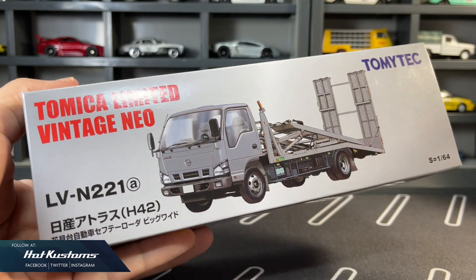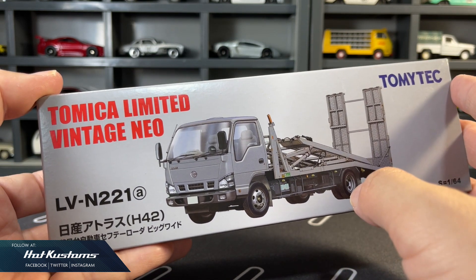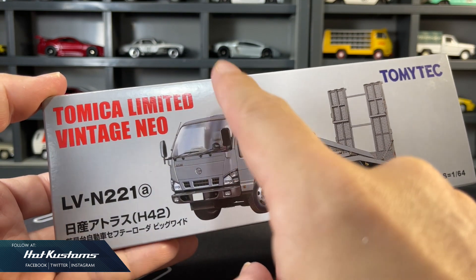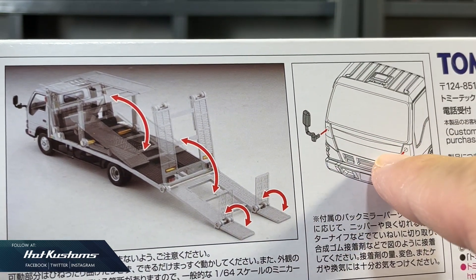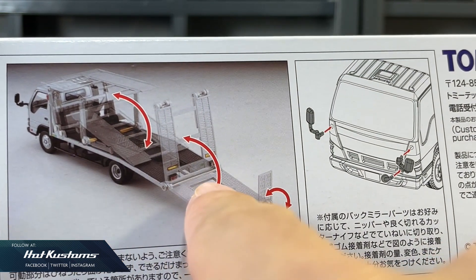Now let's take a closer look at the Nissan Atlas Safety Loader Big White. Box dimension is exactly identical to the Isuzu Elf. TLV always avoids opening and functional features, but if they set their mind to do it, it's always fantastic. Just like all other trucks, you have to install the side mirror yourself, which is a hassle. There are 3 features for the Big White.